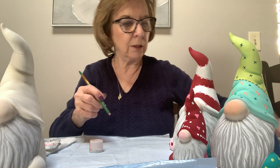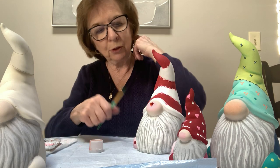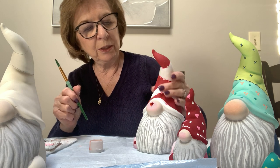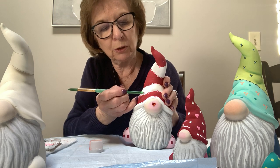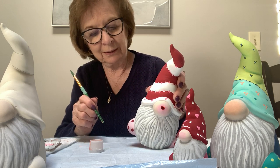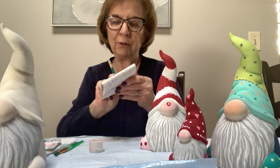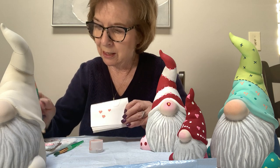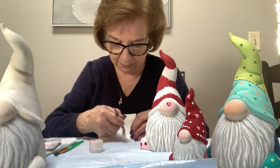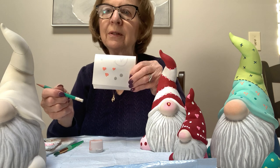I have hearts on the rim of this one, but you can also put them along the design separating the colors. When your dots are dry you can even take a toothpick and put a little white dot in the center. Another interesting dot I've been doing lately: just take the eraser of a pencil, put a little bit of paint on it — and that makes big dots, a little different than the back end of a brush.